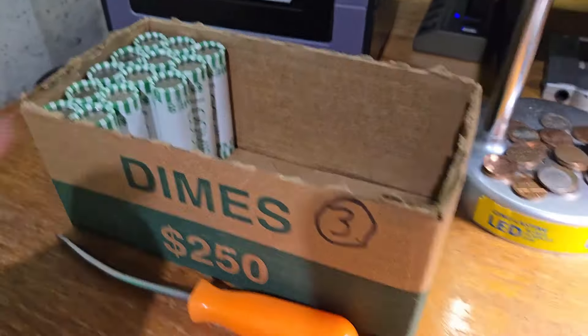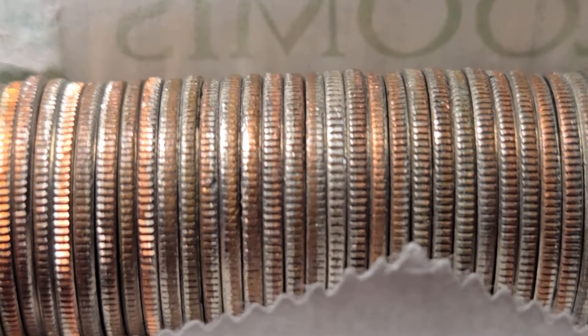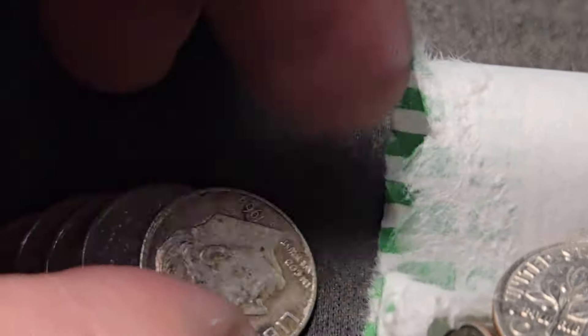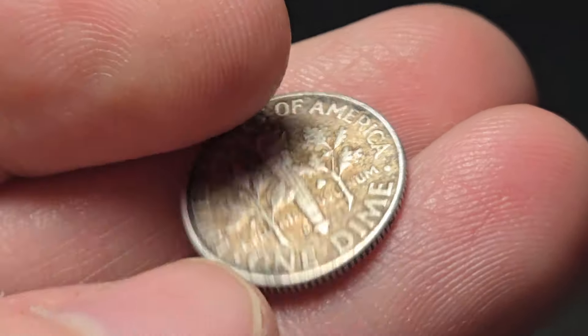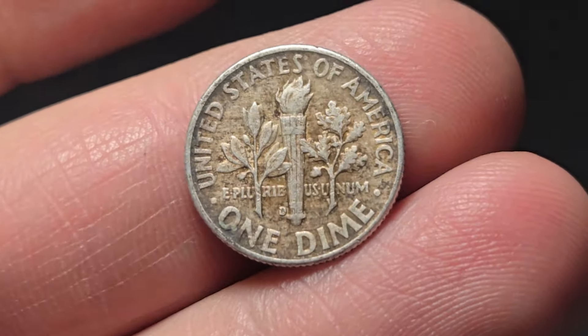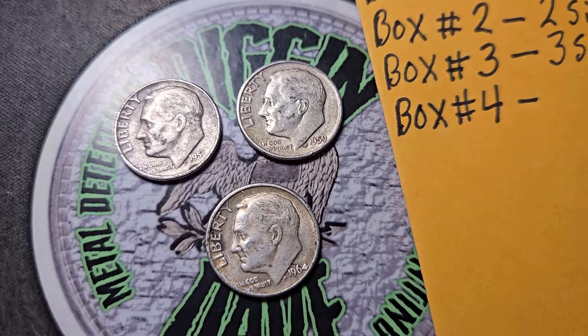Only two rolls later on box three — roll 37 — silver dime number three for box three! This one's going to be a 1964. Three silver dimes so far for box three. That's going to do it for box three — great box, guys. Three silver dimes: a '51, a '59, and a '64.